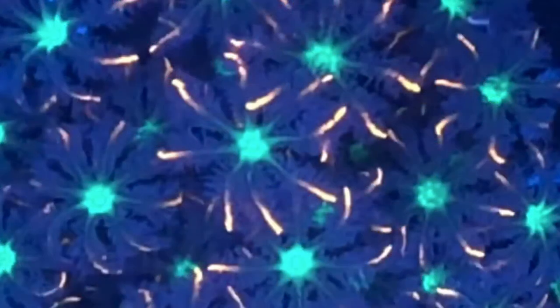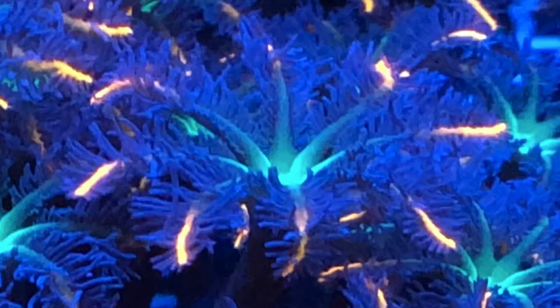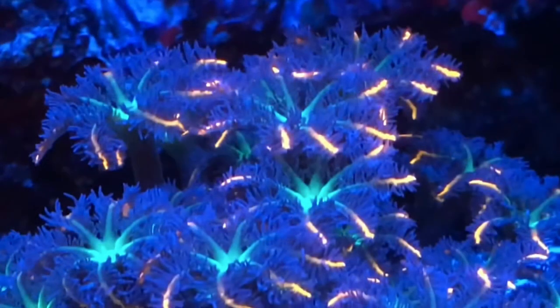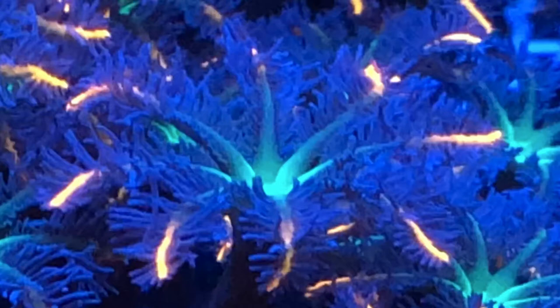Here we've got some firework clove polyps. Got a couple pictures up close here to really show off that color — the nice red on the ends, they're kind of orangey red, and the bright green center. Very pretty clove polyps. Those were some that I got on a trade that you can see in an earlier video.